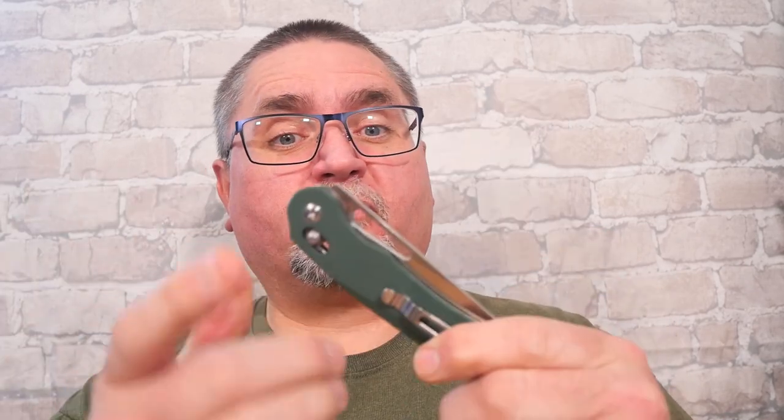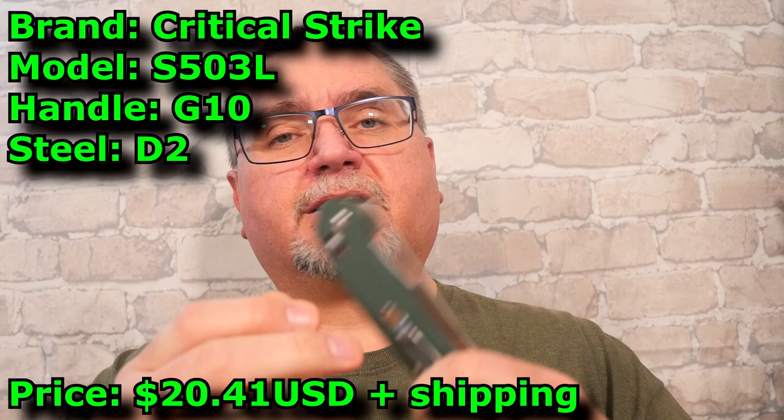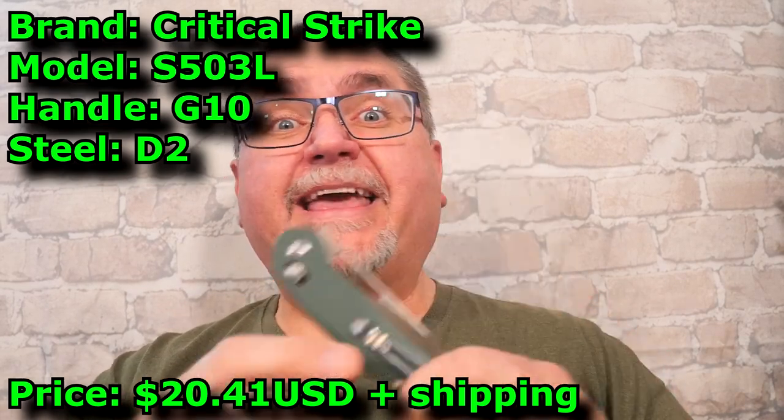Hey friends, my name is Jake. Welcome to Canadian Cutting Edge, and yes, this is the very first video with my new camera. We're taking a look at a brand new knife that I've not reviewed before. This is the brand Critical Strike, the S503L.